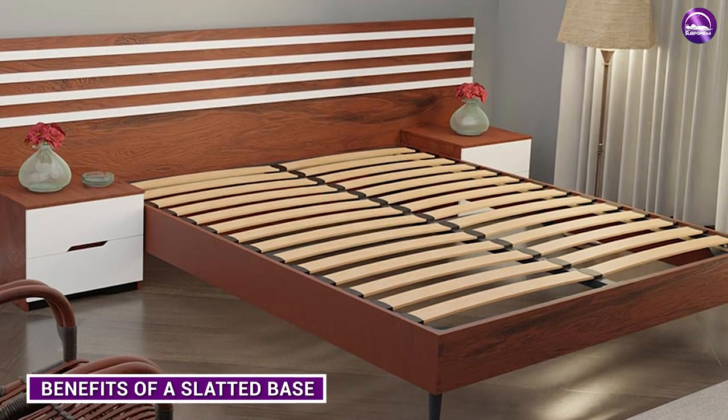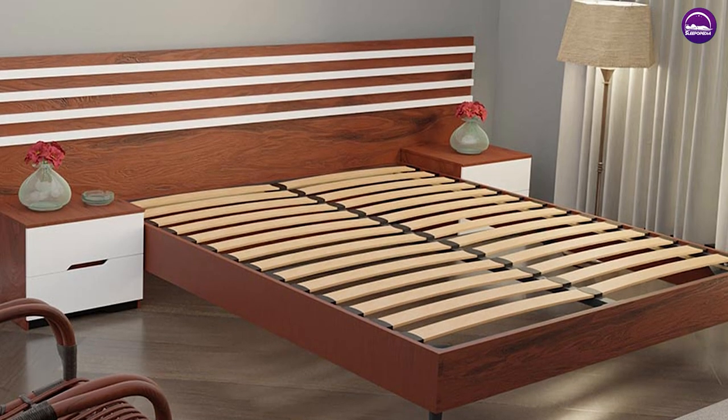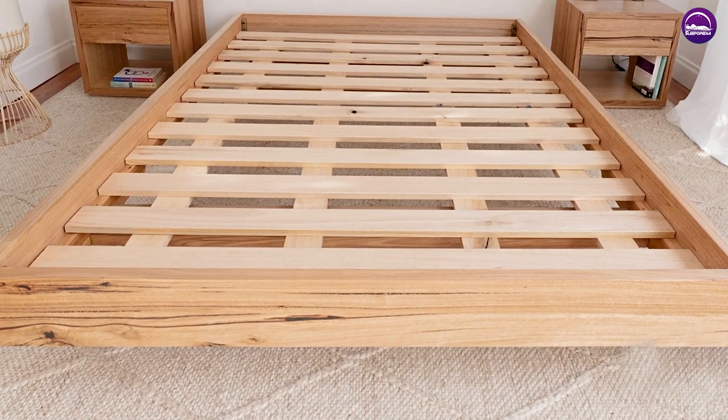Slatted bases offer great support to the back area as they are able to adapt to various amounts of weight placed upon them. They also offer a good level of ventilation, giving even amounts of air circulation to your mattress.